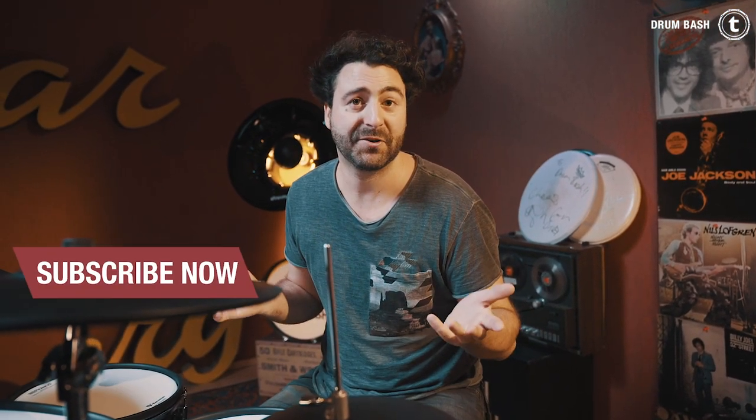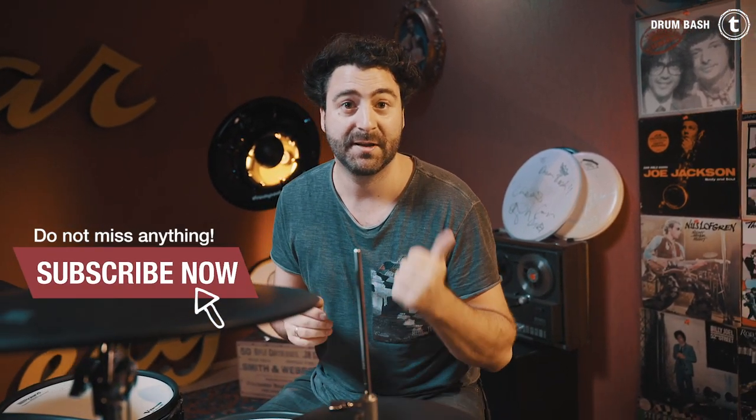So, what do you think about the kit? Write it down in the comment section. Thank you for your time, I hope you enjoyed this video. Leave us with a thumbs up, subscribe, ring the bell to get more videos like this in the future. I'll see you next time, bye bye!